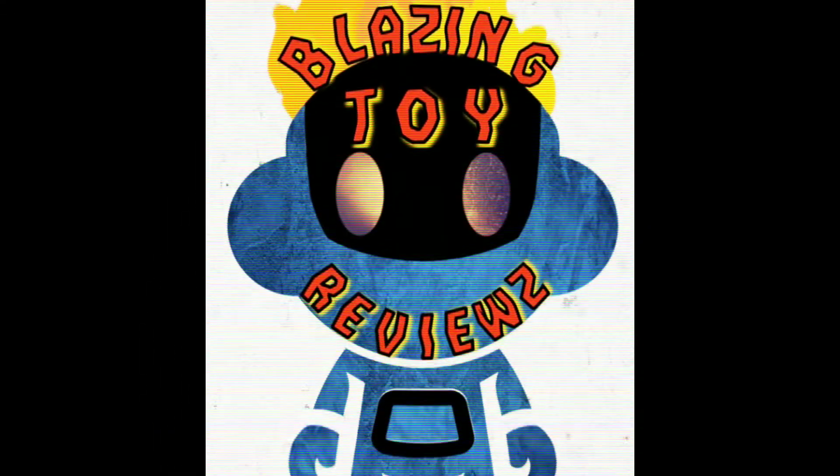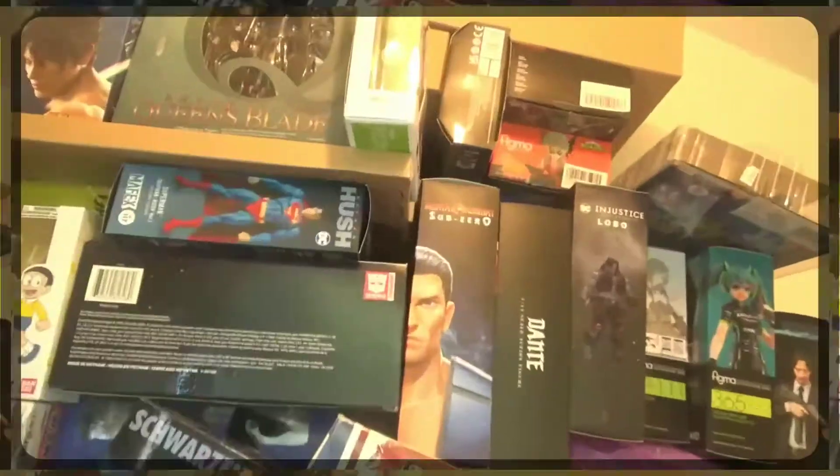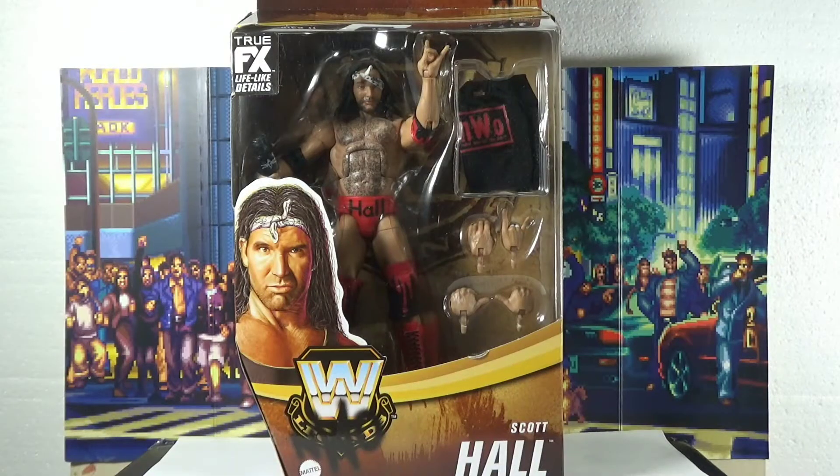Hey y'all, Blazing Toy Reviews is just too free! It's survey time! Welcome back to Blazing Toy Reviews. This is your host Lito and today we got Unboxed Fridays.